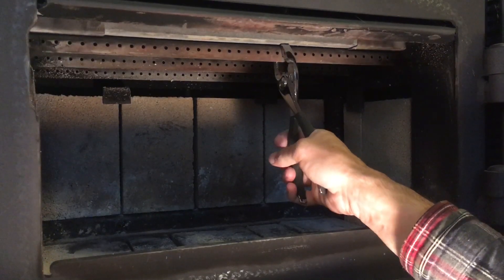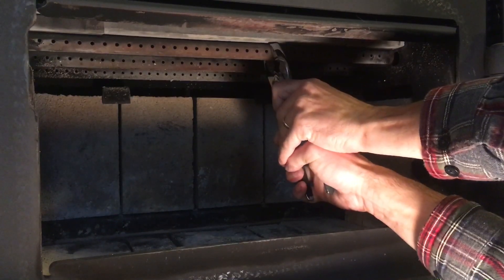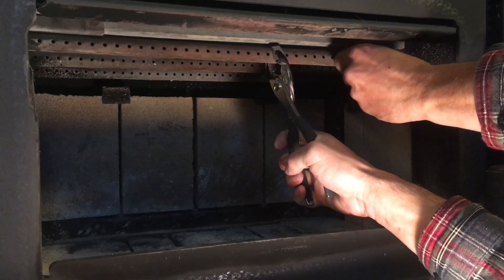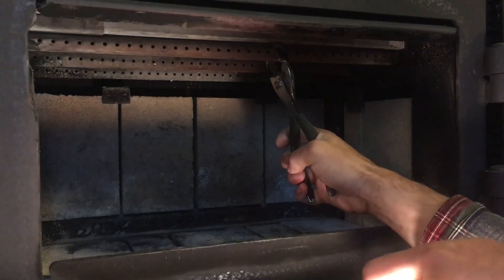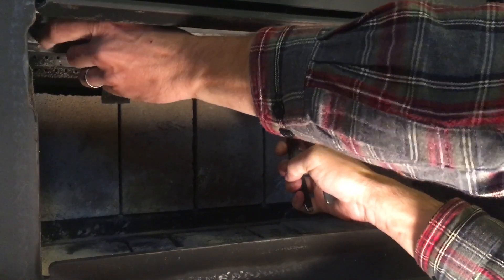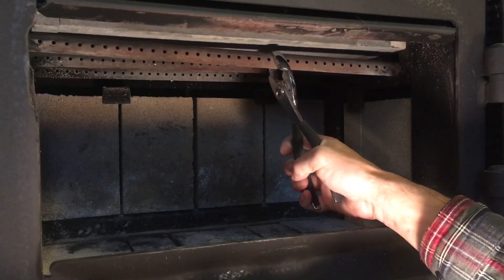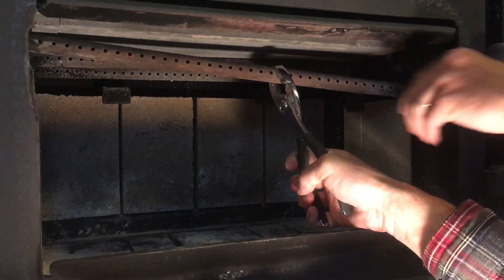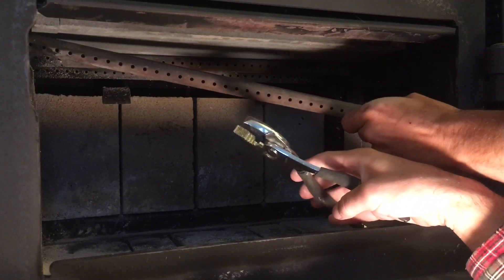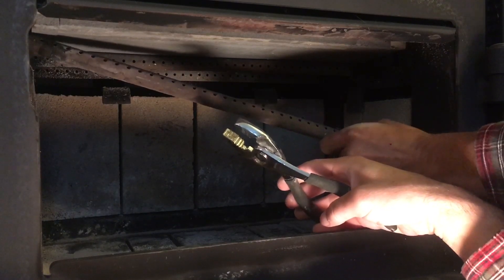The next step is to remove this first secondary air tube. To remove the tube I grab it with a set of pliers and then wiggle and slide to the left. Once you do that, this little clip will come out — there's a matching little clip on the other side. Get those down, then the tube itself you just lower and kind of work it on an angle to slide it out.